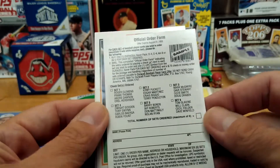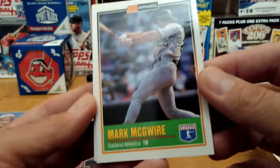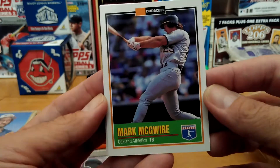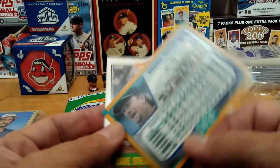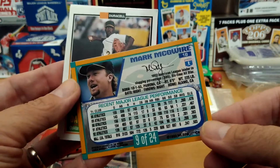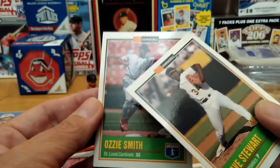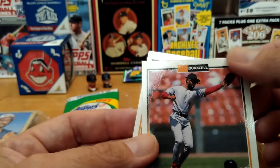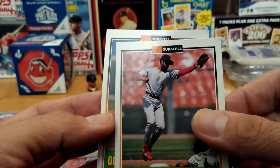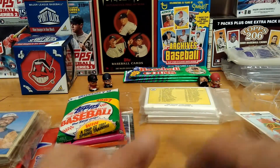So this is just enough — you can mail away for the other ones. Mark McGwire here on a Duracell battery card. Let's take a look at the back — pretty cool. Dave Stewart, and great, they're dinged up at the corner. Ozzie Smith — big ding. Alright, so that's that pack, pretty cool.